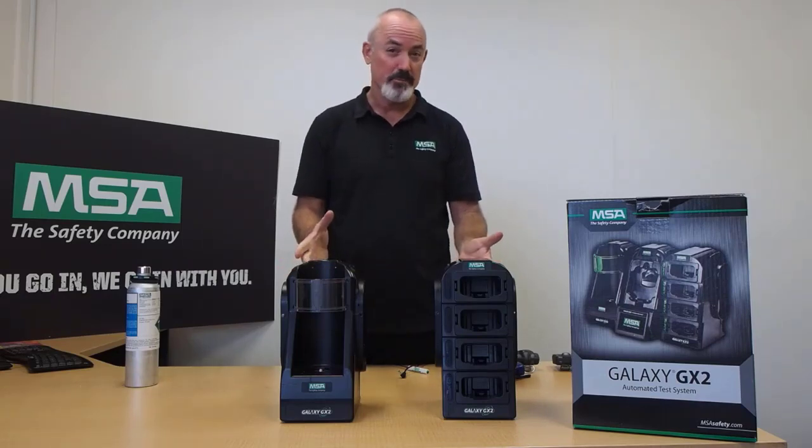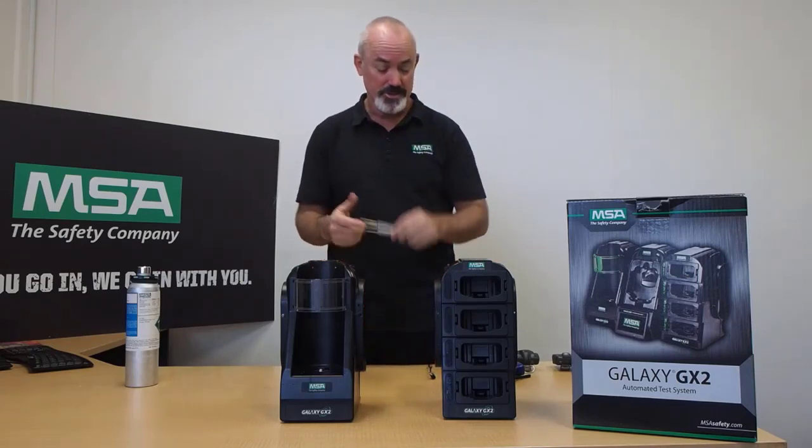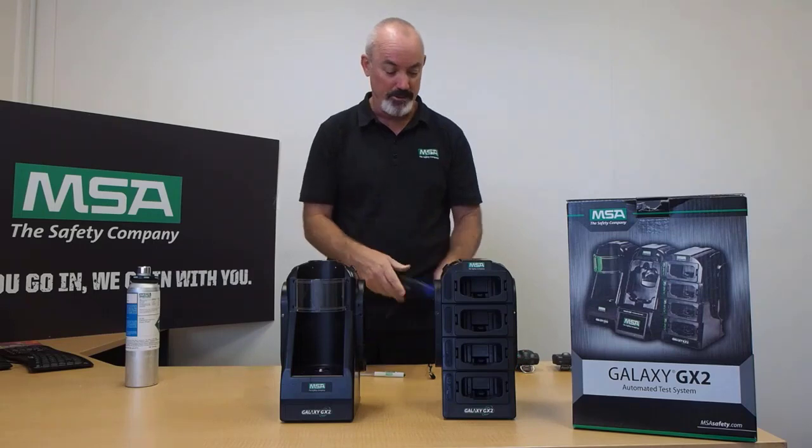In order to set this up when you receive it, you would probably need just a Phillips head screwdriver — just a small one — or like I have, a nice little powered screwdriver.